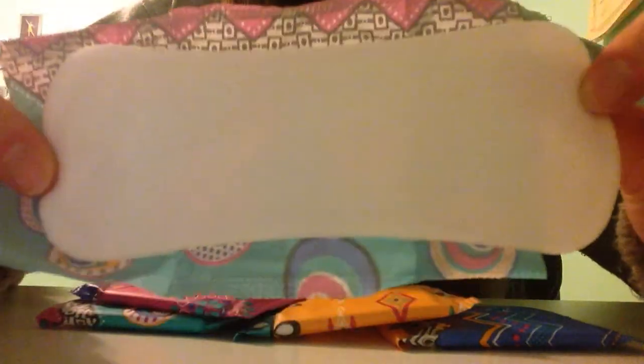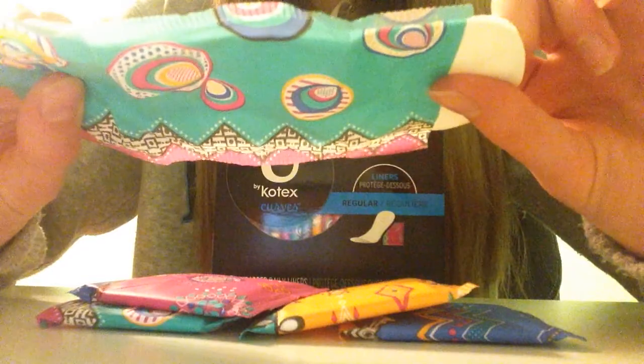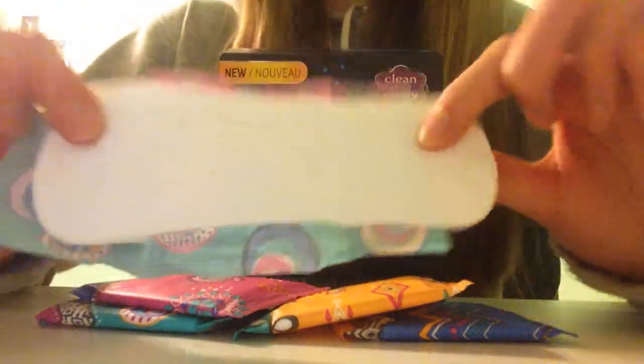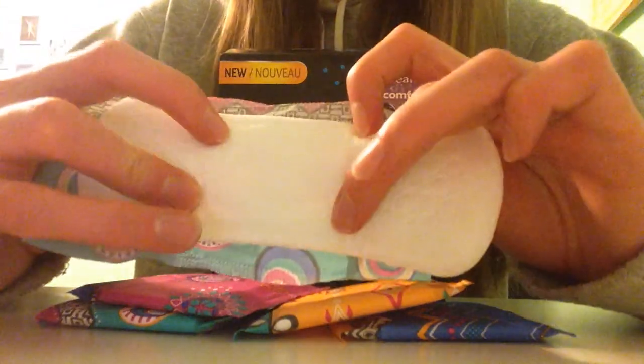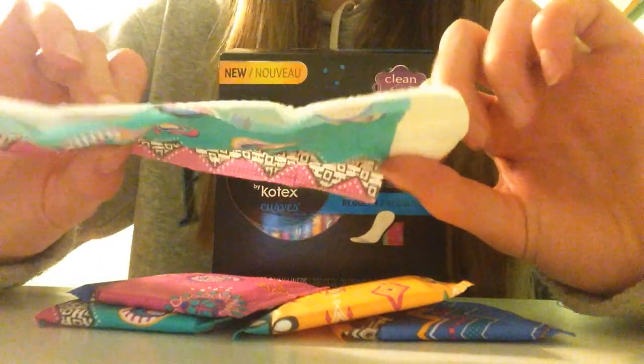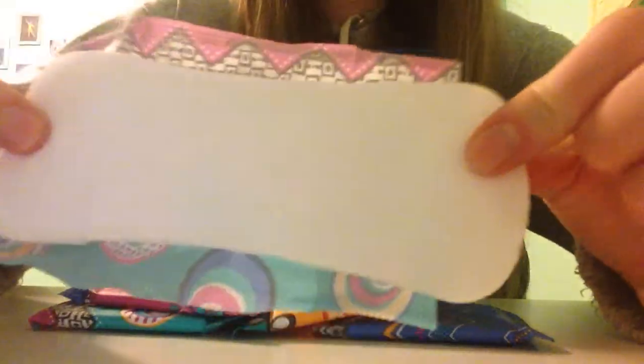So I have an open one and it just looks like this. It's basically just a plain liner with a little flower design on the ends, with like a little circle and two lines right here. And there's little holes, which is probably just to absorb faster. I really like this liner because it absorbs really, really well and quickly.